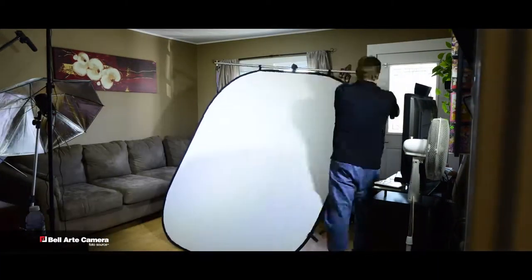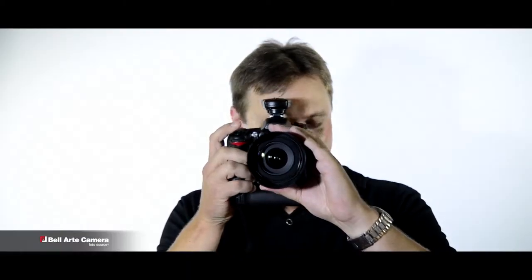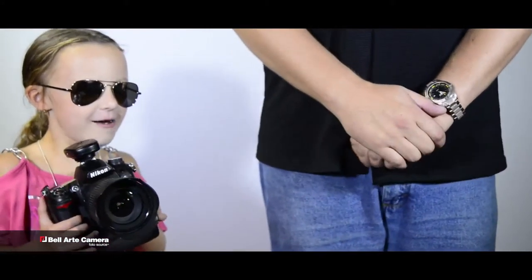The 6x7 Fast Fold backdrop will attach easily to any backdrop stand. But don't take my word for it — let's ask a professional.